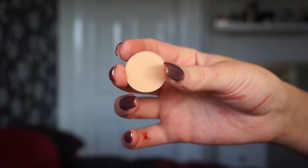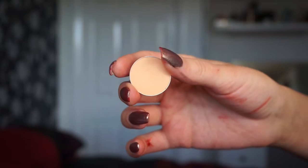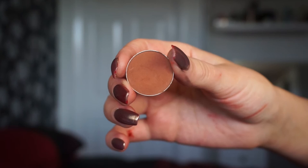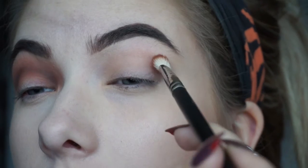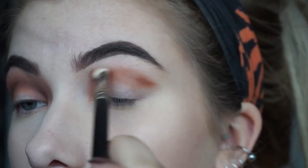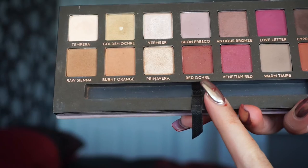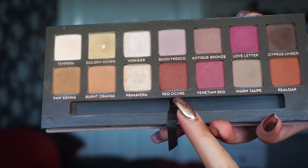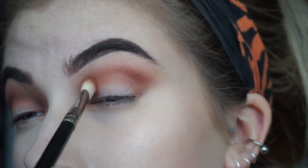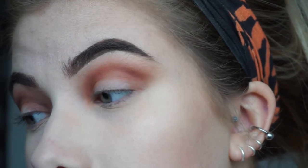Jumping right in, I'm going to use Peach Smoothie by Makeup Geek on a Sigma E48 as a transition shade so all the other shades blend easier. Then I'm going to take Coco Bear on a 217 to darken up the crease into a halo shape, leaving the middle of my eye bare. Then I'll take Red Ochre from the Anastasia Modern Renaissance palette over those same areas to make it warmer and intensify it.